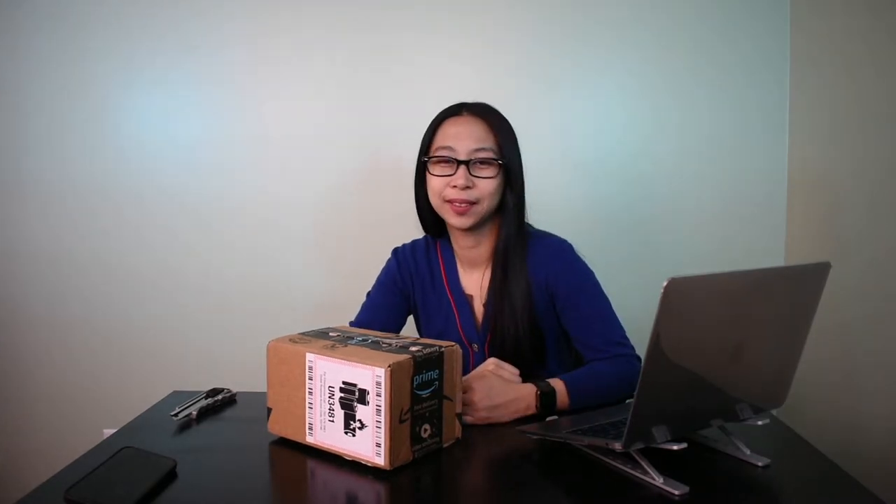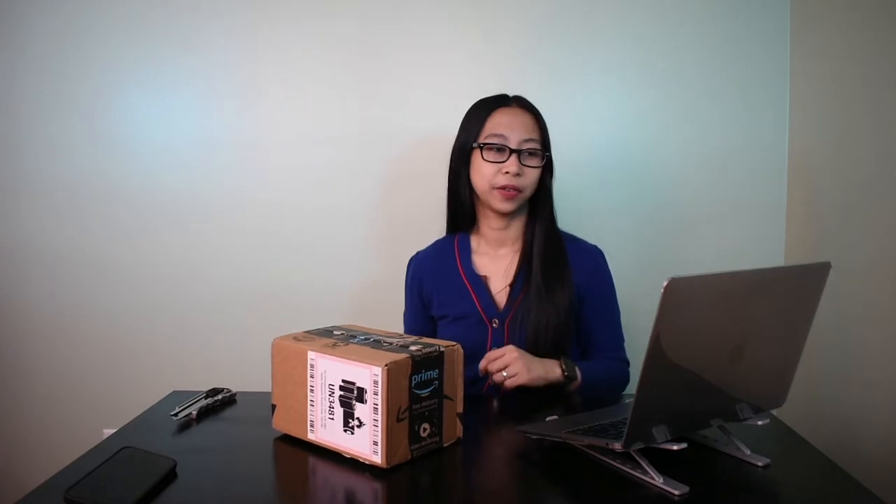Hello! Welcome to Linless World. Today I got a video conference lighting for my laptop. Let's unbox this now.